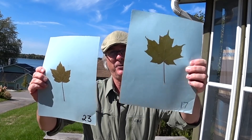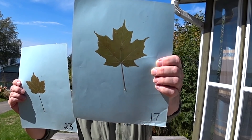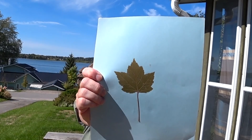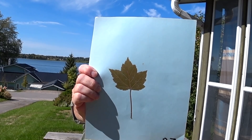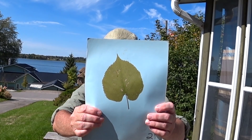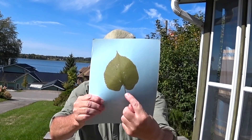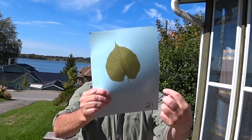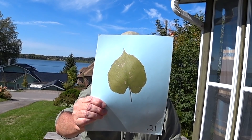Red maple and sugar maple: sugar maple has a U-shaped lobe — the one on the Canadian flag. Red maple has V-shaped lobes — the one on the Toronto Maple Leafs home jersey. Basswood: very large leaf, serrations along the edge, really prominent equal bum cheeks — just a big leaf.